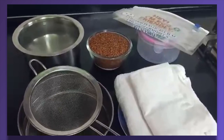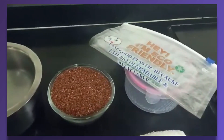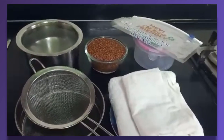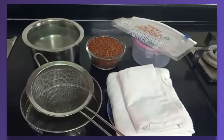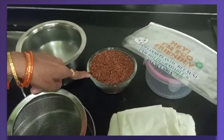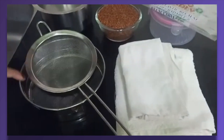नाचणी सत्व थंड झाल्यावर हवाबंद डब्यात किंवा जिपच्या प्लास्टिक पिशवीत भरून ठेवायजे. फ्रिजमध्ये ठेवल्यास ते चार महिने चांगले राहते. आणि बाहेर एक महिना चांगले राहते. नाचणीची भाकरी वगैरे करताना नाचणी दळून आणली तरी चालते. परंतु अशा नाचणी सत्वापासून - स्पेशल ग्राउंड नाचणी - जिपच्या प्लास्टिक पिशवी, हवाबंद डबा, कपडा, जाड नॅपकिन, चाळणी, मैद्याची चाळण.